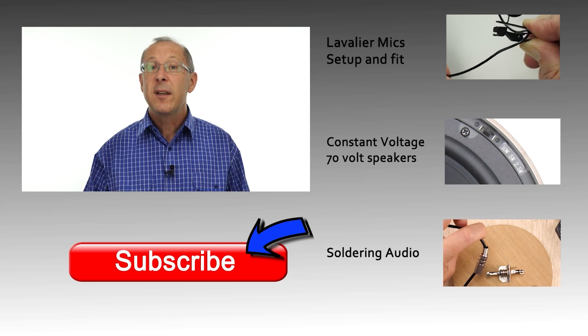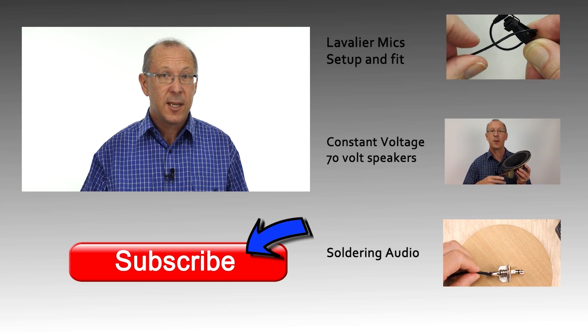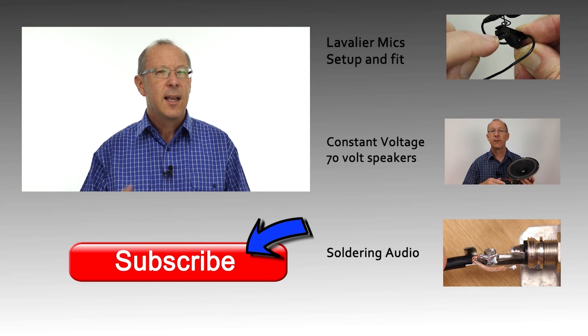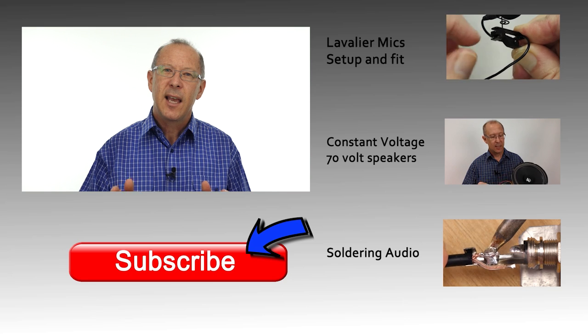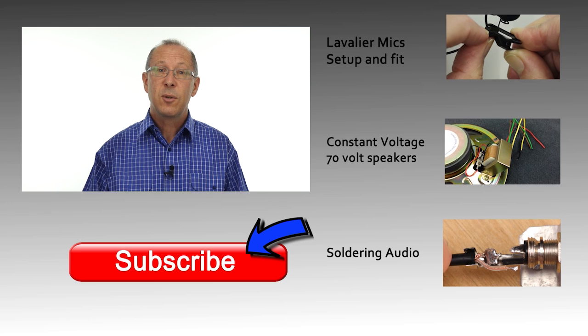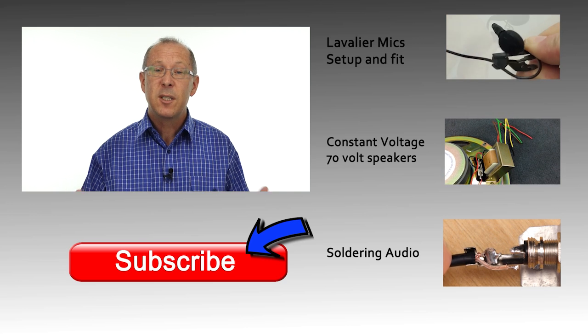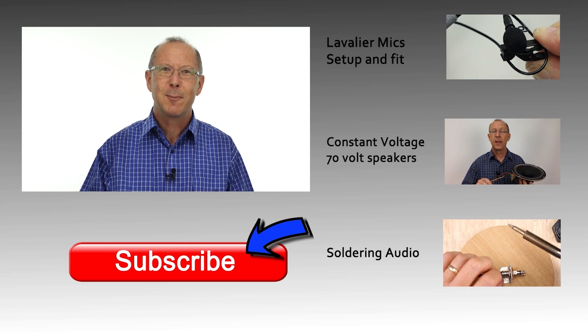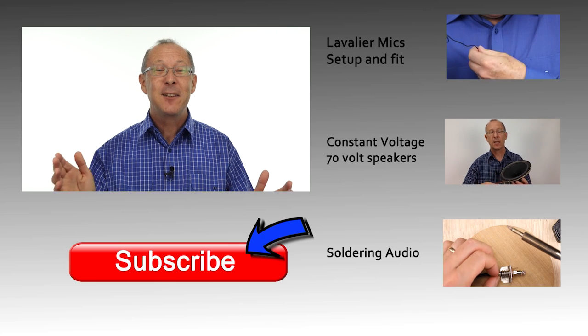The Rode NT-USB is a great package that provides great audio with simplicity of setup. I'm going to leave some links in the description below so you can check those out later on. If you want a reminder when we upload our next video, you can subscribe to our channel or follow us on Twitter or Instagram. At Simple Audio Tips, we're dedicated to making sound gear easy to understand, with equipment reviews and tutorials. If you've got any great questions or tips of your own, make sure you write them in the comments section below. Until our next video, catch you later.